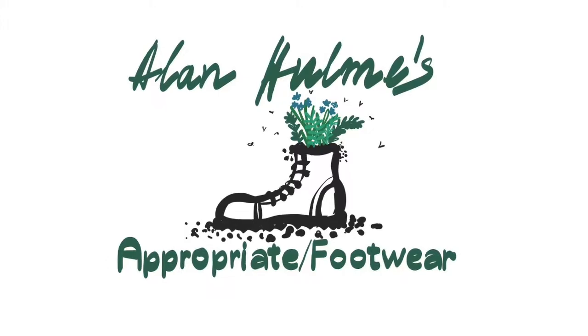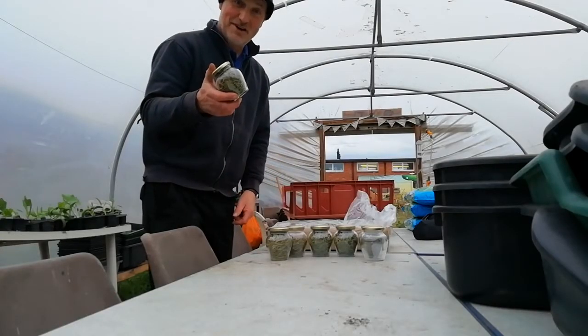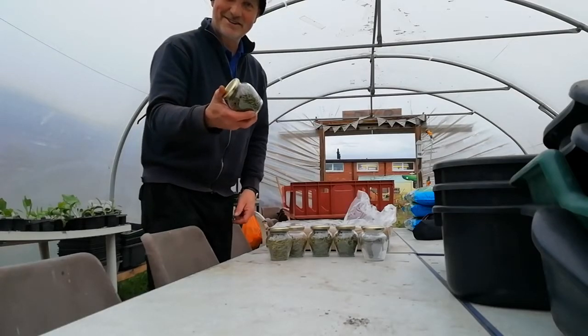Alan Hulms appropriate footwear. Welcome to gardening club and thanks for the dried rosemary you prepared last time. Looks great. Today we're making hanging baskets.